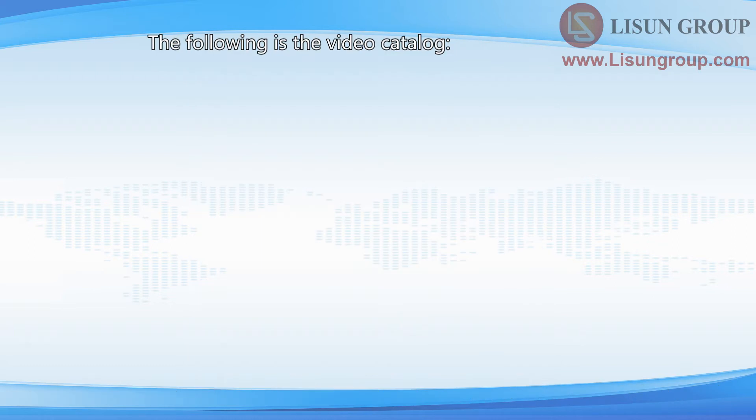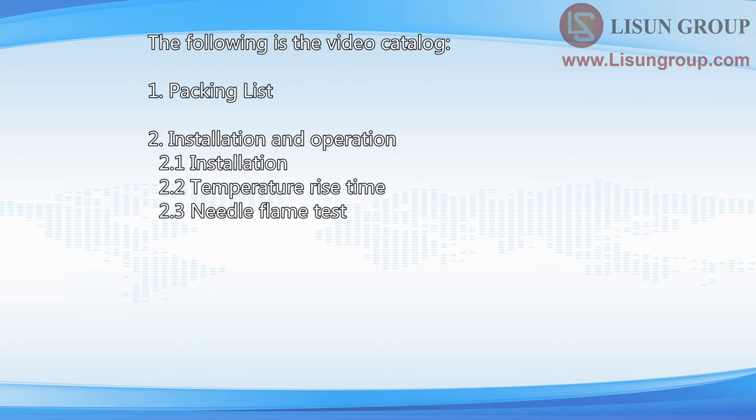The following is the video catalog: 1. Packing List; 2. Installation and Operation; 3. Equipment Maintenance.